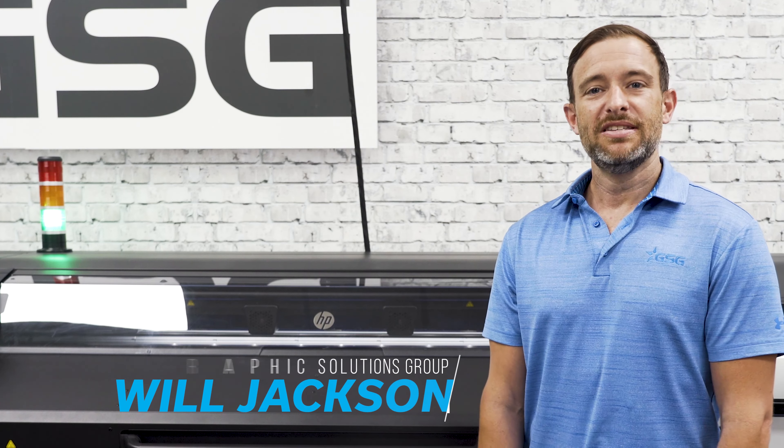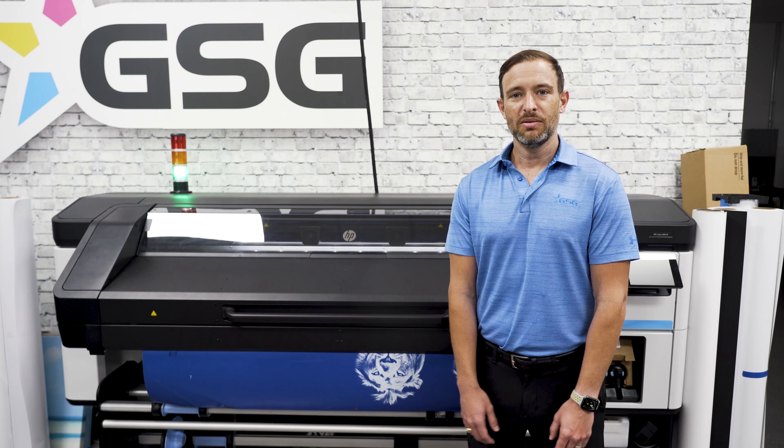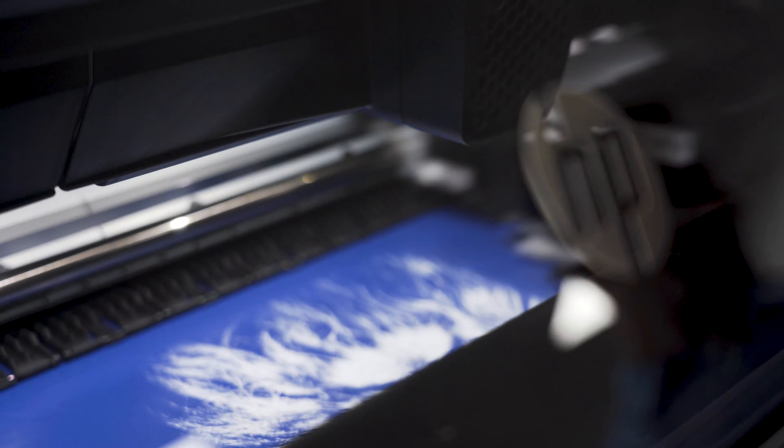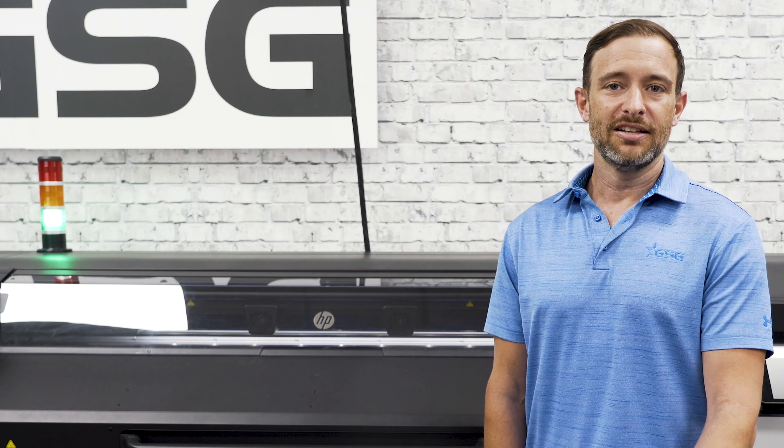Hi, my name is Will Jackson. I'm the digital segment manager here at GSG and I wanted to take the time to show you guys a little bit more about the 700 and 800 series from HP. Whether you're new to latex or you've had several in the past, there's a lot to be excited about and a lot to learn about it, so let's take a look.